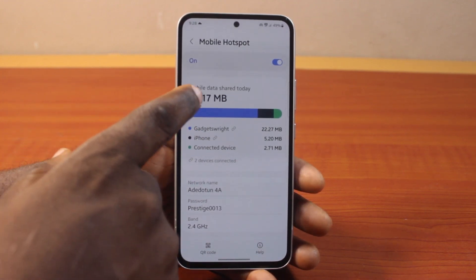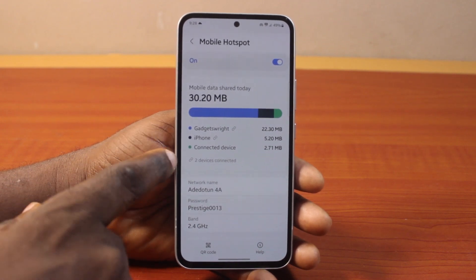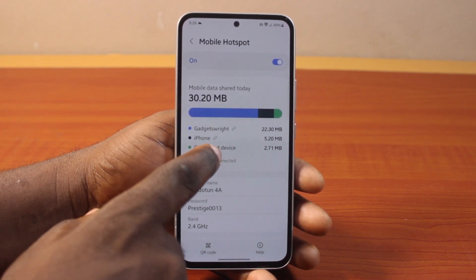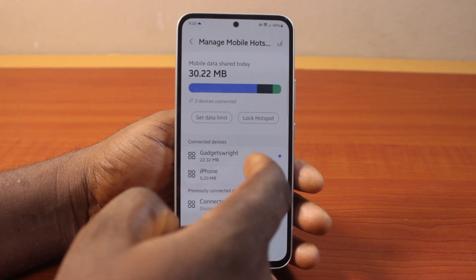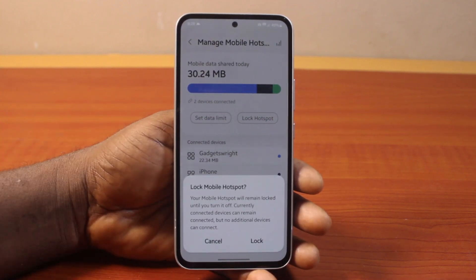In the Mobile Hotspot screen, locate the connected devices section. You should see the list of devices connected to your Samsung hotspot — in this case I have two devices connected. Click on the options and you should see an option that says 'Lock Hotspot.' Go ahead and tap Lock Hotspot.